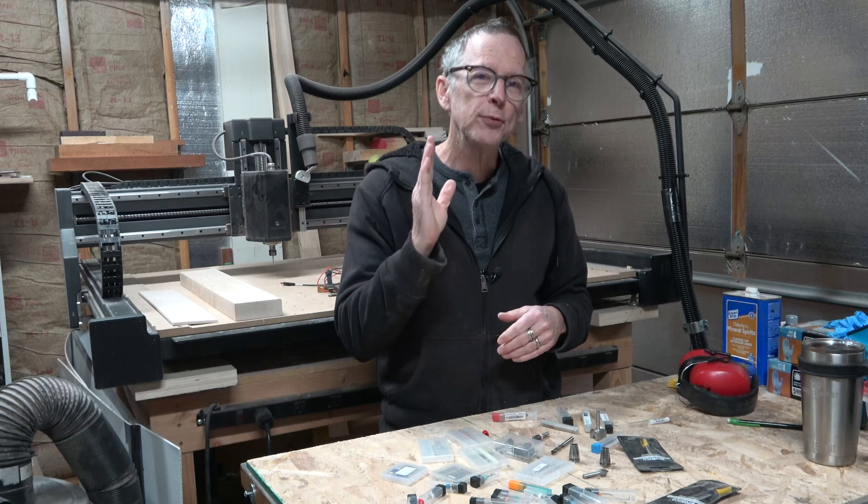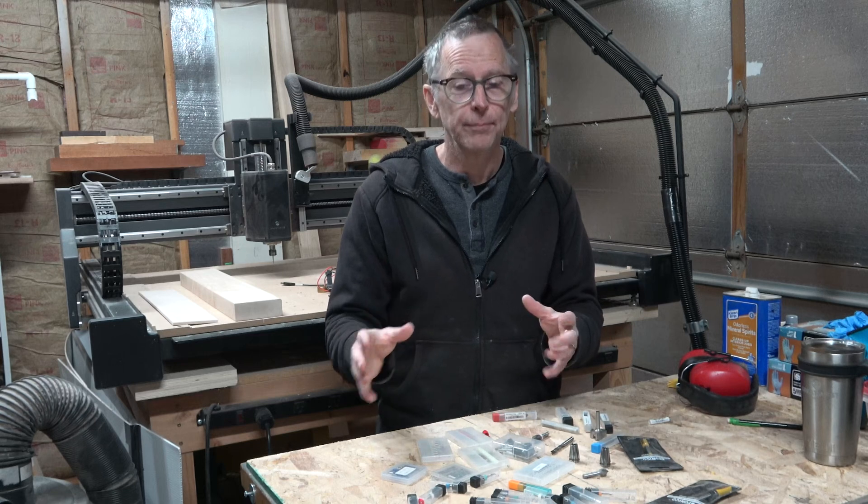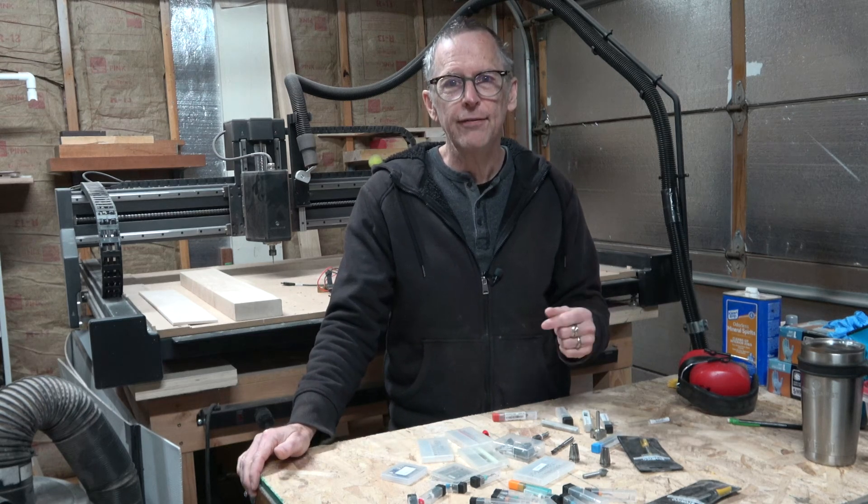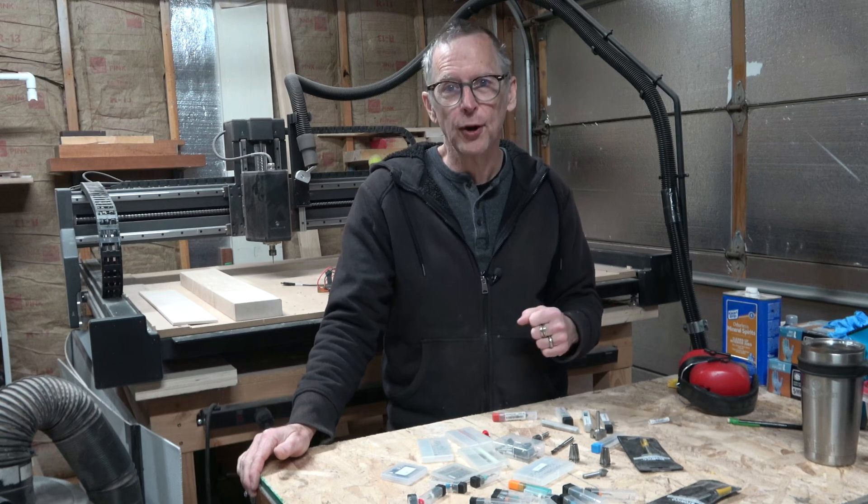I can almost promise you — if you're thinking about CNC, you're going to love it when you get it. So until the next episode, as always, take care, stay safe, and I hope you'll be back for future guitar building videos.